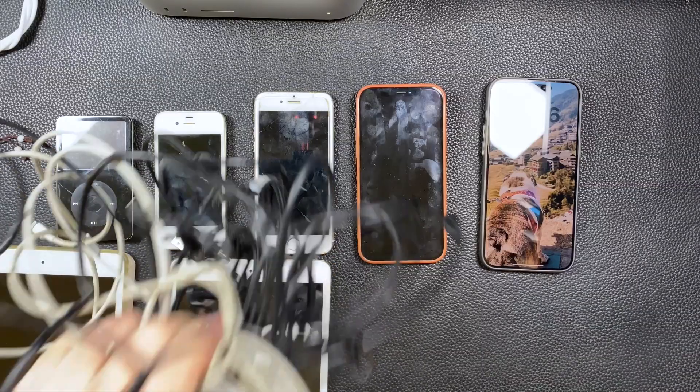As you get more and more devices over time, you end up with this. Now you can understand why the EU wants to do away with all these different plugs. But my wife does the same thing as me — you get a phone, you update, you get a new one, but you keep the old one. That's the very strange nature of it.